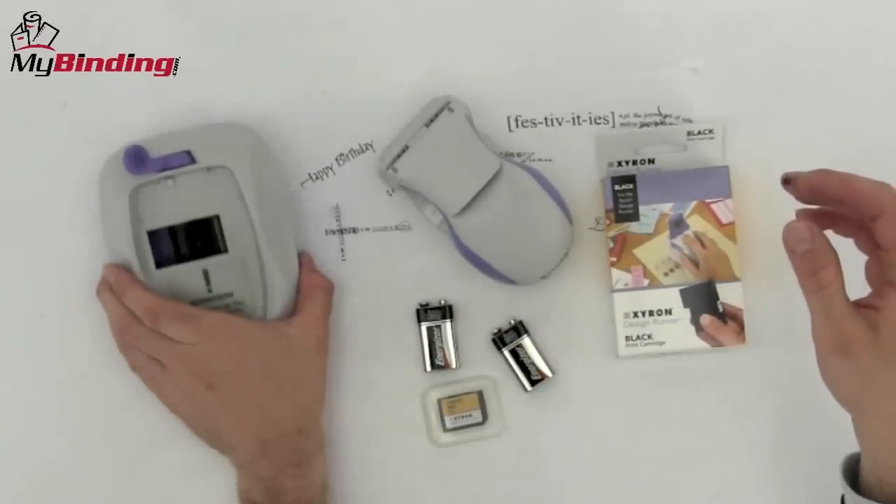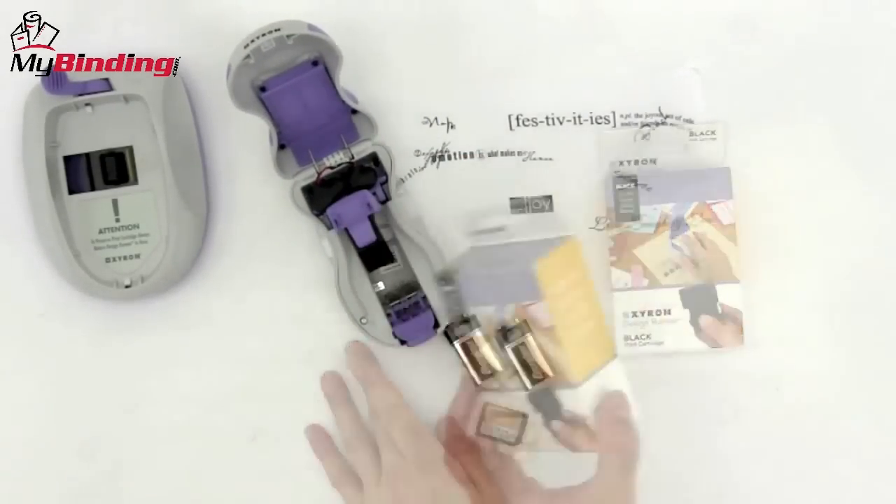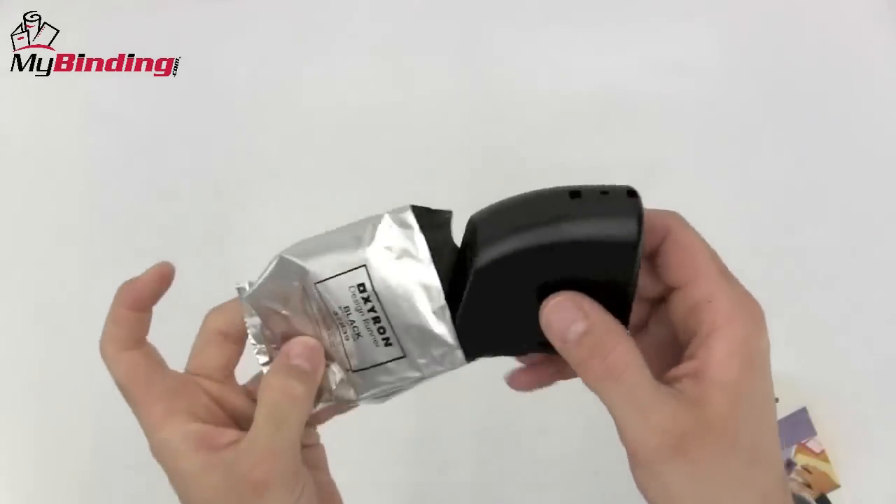Now you can take the printer to the project. Everything is in the box that you need to get started: the dock, the printer itself, an ink cartridge — easily exchangeable and with multiple color options.